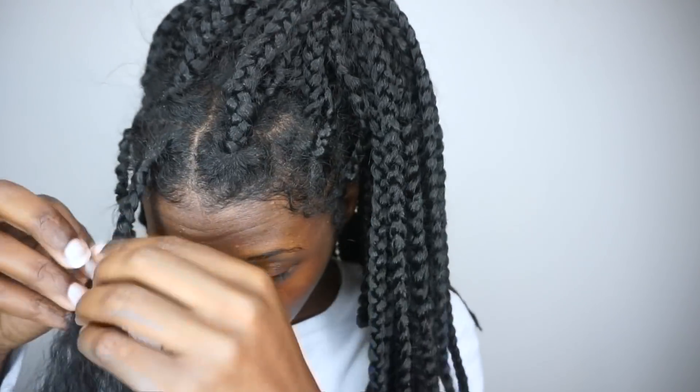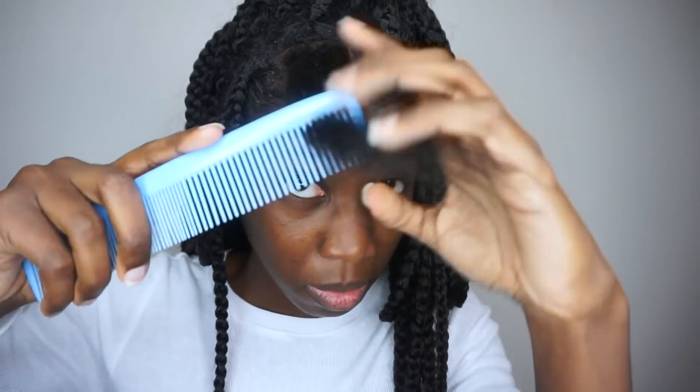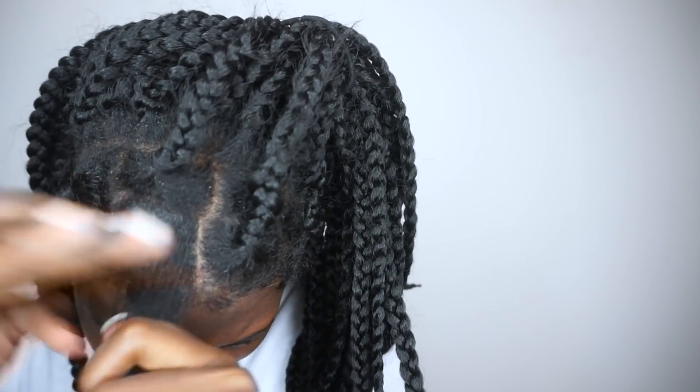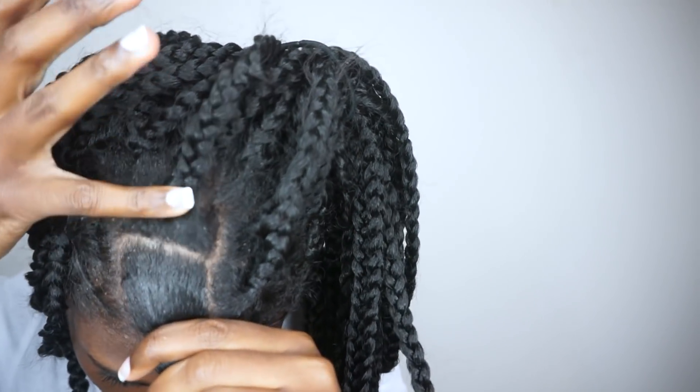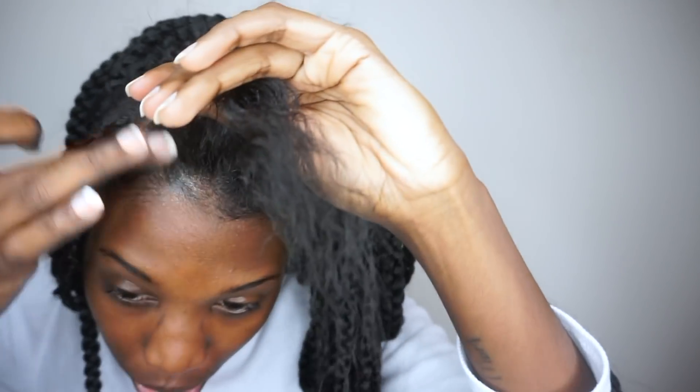It feels good to scratch my scalp. Anyway, let's see if we can get this braid braided in one try, because when I initially put this in I had to do this braid three times — I just couldn't get it right. That's another individual back there. I think my hair has just grown some, which is why they're so grown out. The braids loosen too, but I think my hair has also just grown, so that's cute.